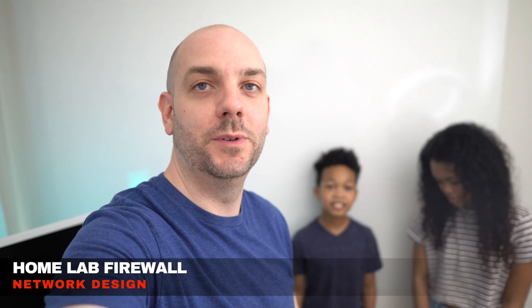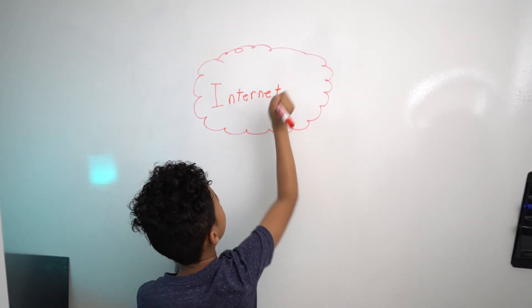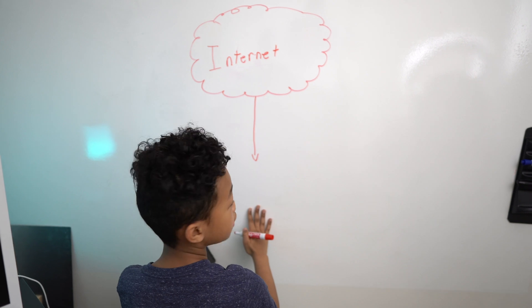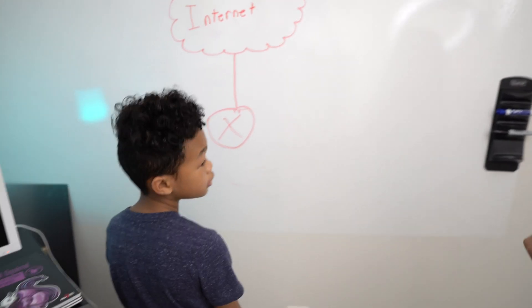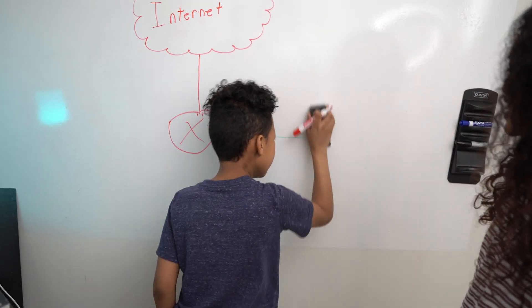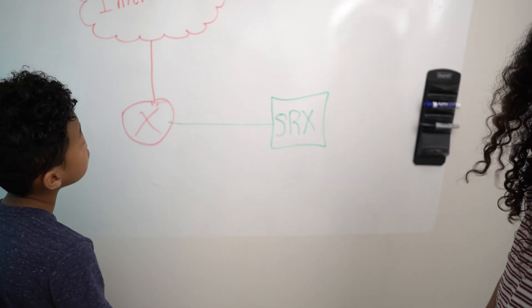We're going to start drawing out the lab network and how it connects to the internet, then put in IP addresses so we know what those are when we go to configure them, and add some static routes as well. Starting on this side, draw out a cloud to represent the internet. From the internet draw a straight line down, and connect that to a circle with an X in it — that represents the modem. Then from that circle draw a line over to a square that's going to represent the firewall, labeling it SRX.